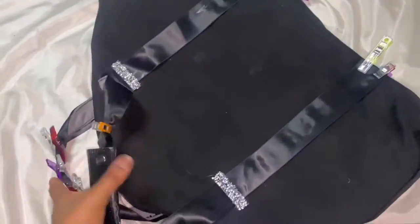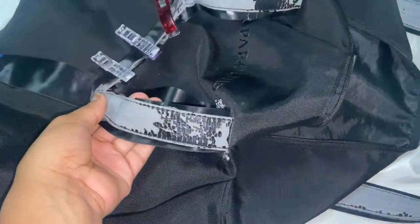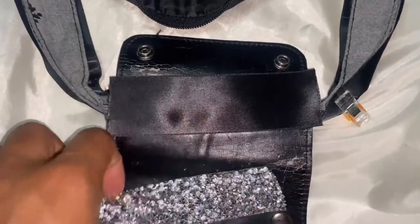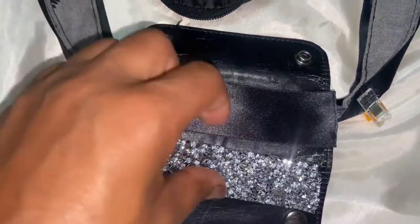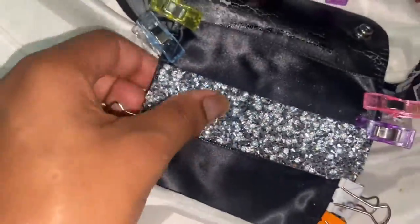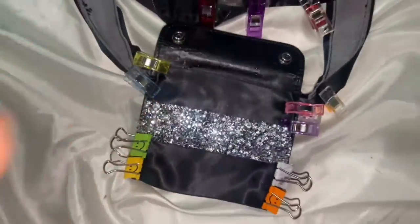Now both sides are done - the clips are just holding the ribbon in place and I left it completely to dry. I'm going to redo the handles of the bag and the inside of the straps. I don't have enough ribbon at the moment but it's the same process - adding the ribbon on the inside just like we did on the outside, and the bag is complete.